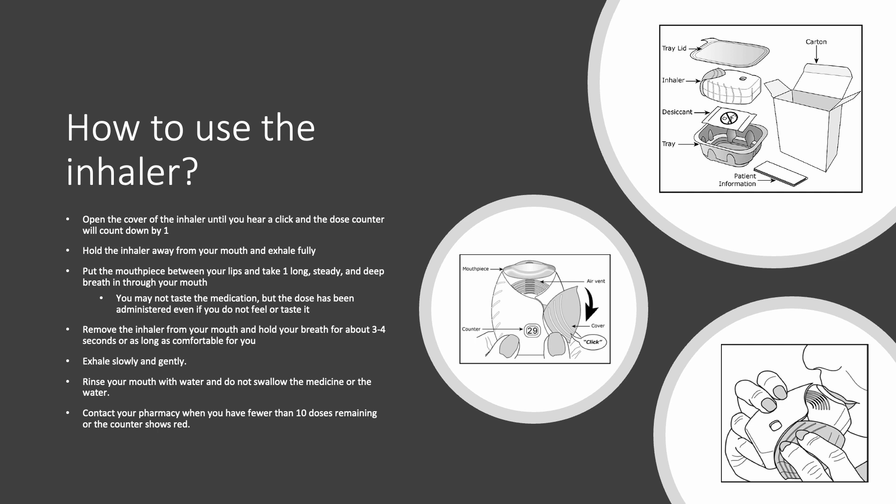However, the next time you open the medication again to administer it, you will not be able to inhale two doses at a time. In addition, the unused medication that was not previously administered will still be held in the inhaler, but it can no longer be used.